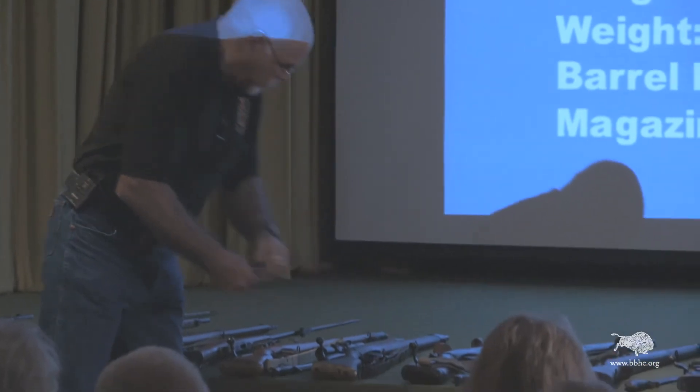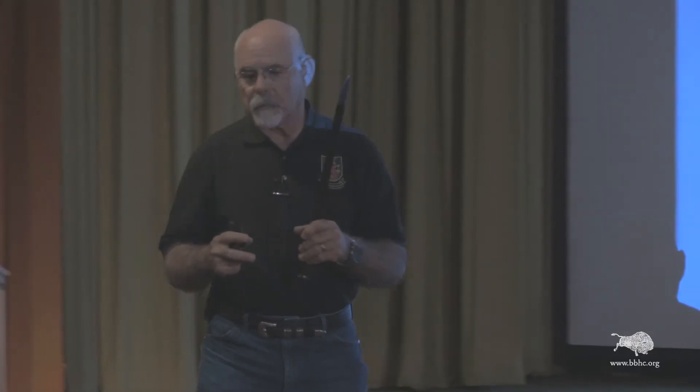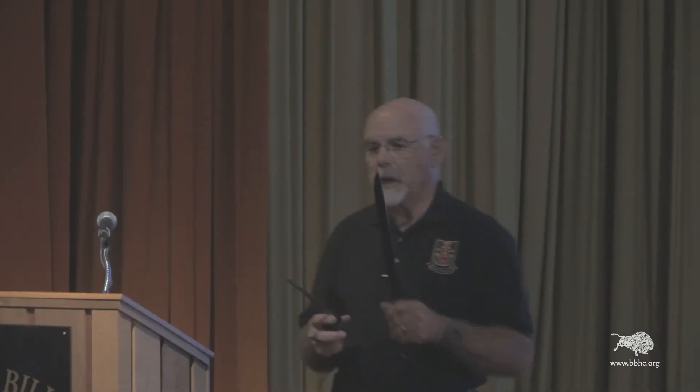One of the big differences between the Number 1 Mark 3 and the Number 4 Mark I is the bayonet. This is the earlier bayonet, and when Britain decided to simplify things, they went to a spike bayonet.